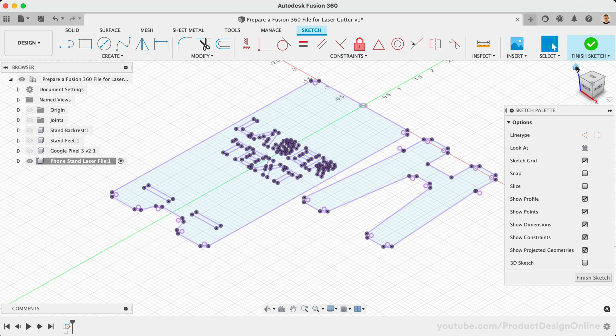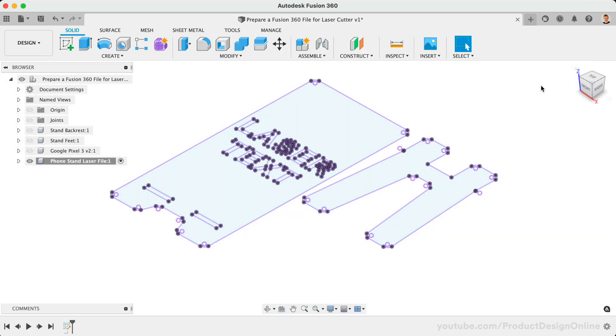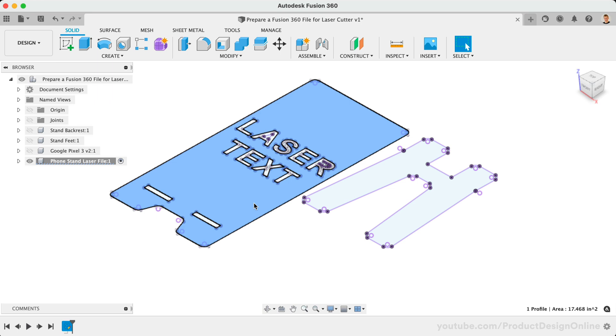To summarize, you'll want to project each contour into a single Fusion 360 sketch. Make sure to remove any stray points or entities that may be floating in space, and double-check that interior geometry is at least 50% of the material thickness. You may have noticed the text in this example phone stand — it's critical that all text is prepared for the laser cutter. In the next lesson, we'll discuss how to set up your text for successful laser cuts.